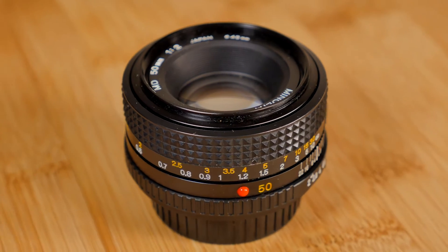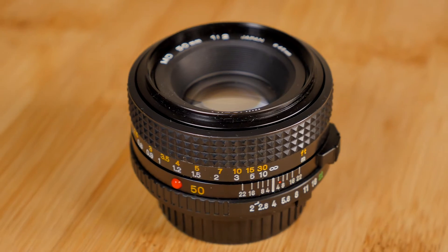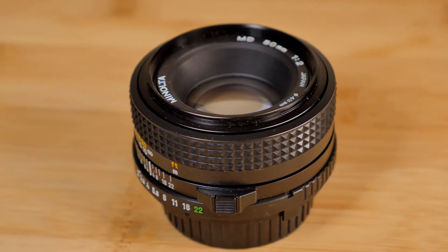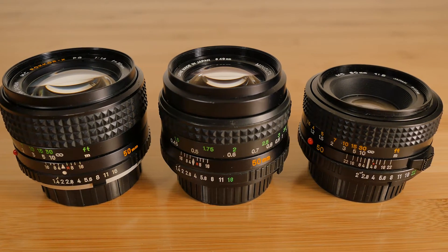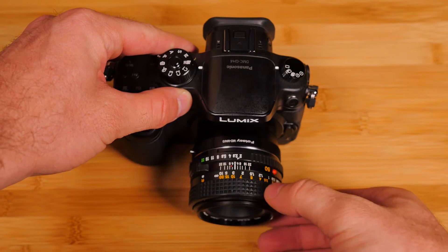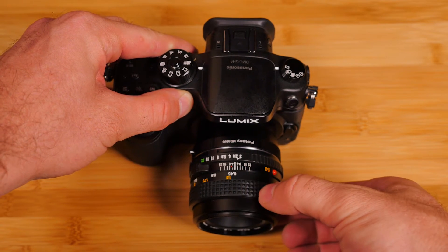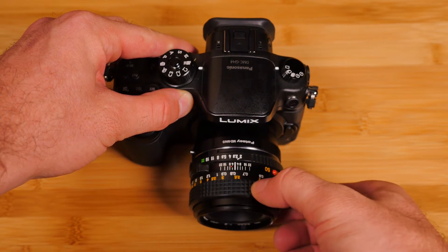The MD 50mm f2 is compact and very lightweight, lighter than most lenses I've tried so far. Even though it's built mostly from plastic, the build construction rivals even some of the best Minolta lenses. Dampening on the follow focus ring is like many other Minolta lenses — silky smooth, with a long throw and hard stops on either end.